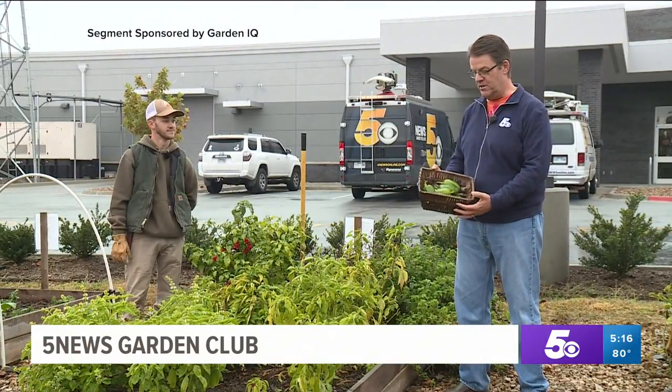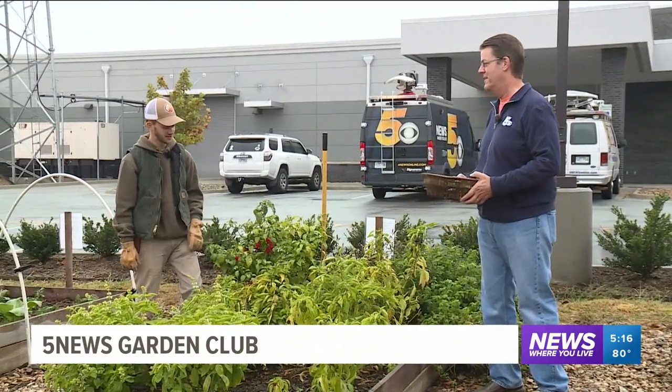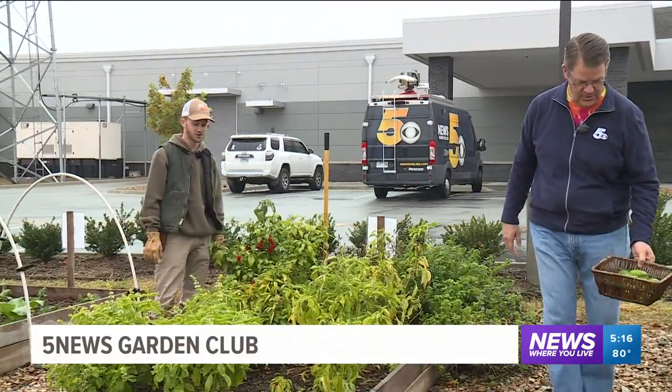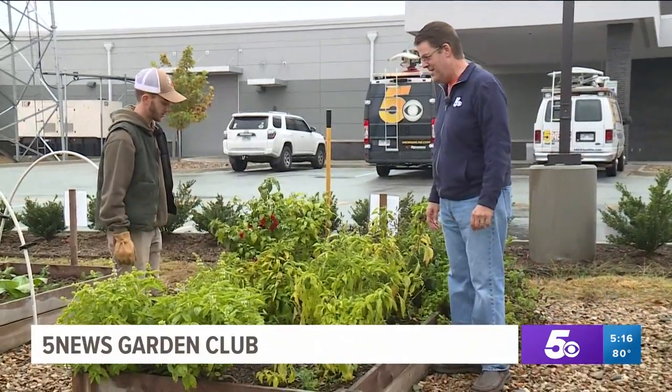We are going to clear out what we planted in the summer. We've harvested the last of the summer crops, but it's about time we clear out because things are starting to get old. The plants are yellowing a bit and the cool nights are not doing well for the peppers, so it's time to clear it and get ready either for next spring or see what we're going to do with it.